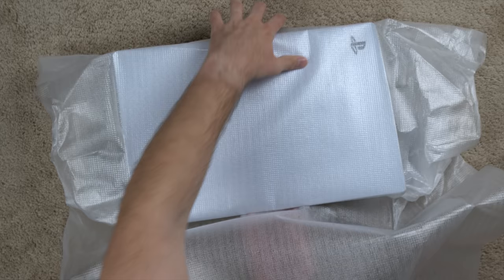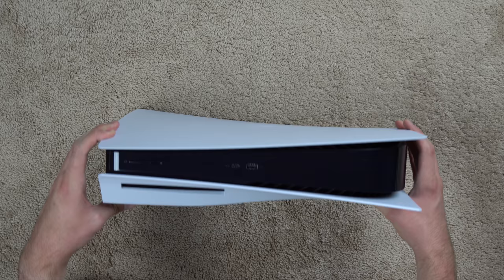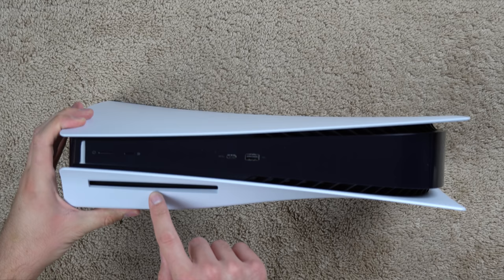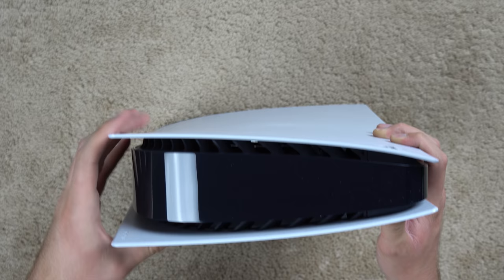All right, here it is — this thing is a slick console, and it's actually got like a brand new console smell to it. Kind of like a plastic smell. Down here on the front you've got your disc drive, power button, eject button, a USB-C port, and regular USB ports.